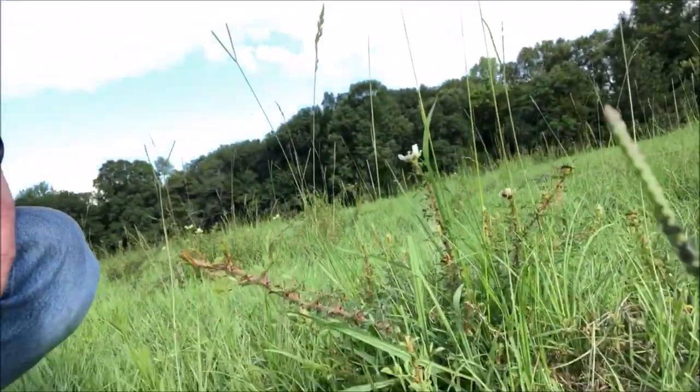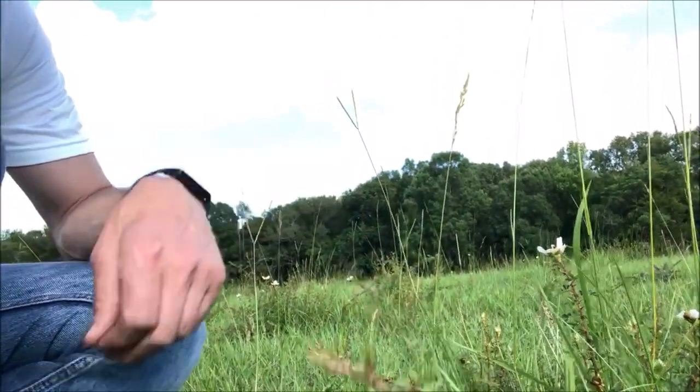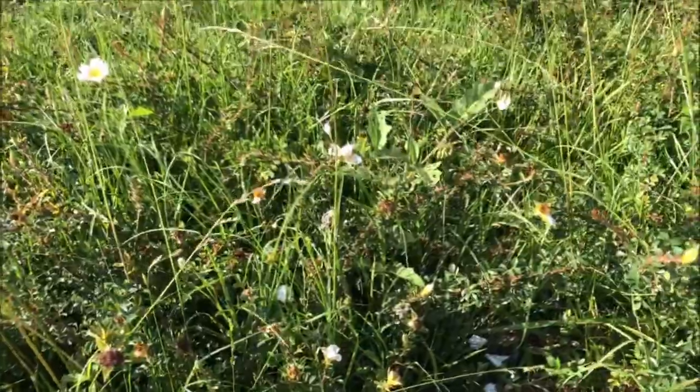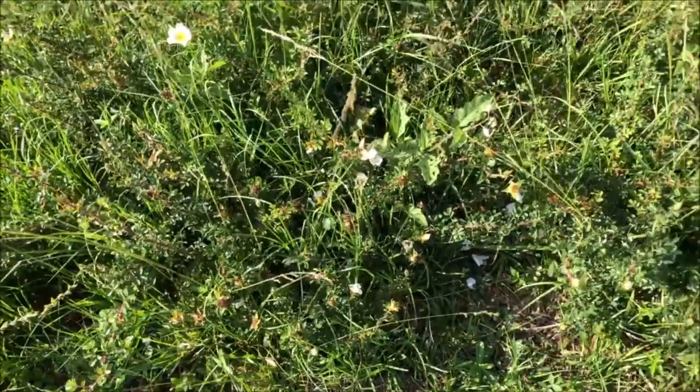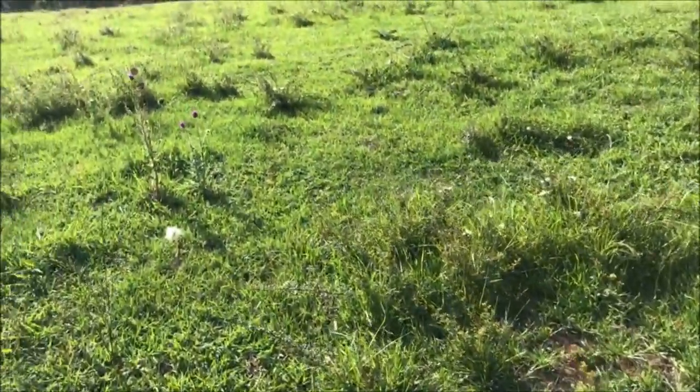Some of the stuff we'd consider weeds for a home lawn, like johnson grass, is actually good for cows — it grows like a weed but it's good stuff. Then there's also this thorn bush here — a briar, I think it's a multi-floral rose, someone can correct me if I'm wrong. We always call them briars because they have stickers and they hurt, and they are very invasive. It starts off just kind of small like that and then it spreads and spreads and spreads.